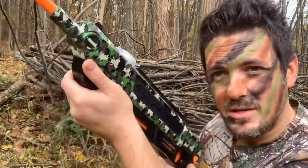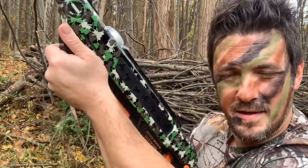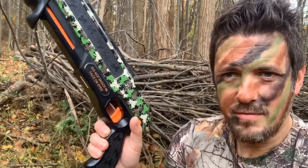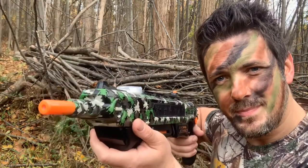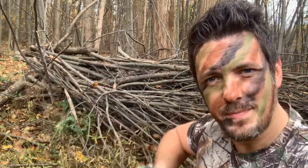To operate this thing, you're simply going to cock it, click off the safe — little safety button right here — take aim, and fire. Now, let's go see if we can hunt down some of these invasive spotted lanternflies and go blast some bugs.